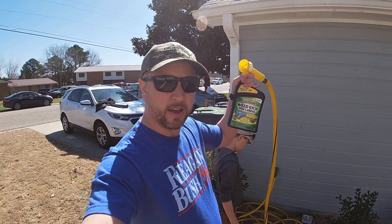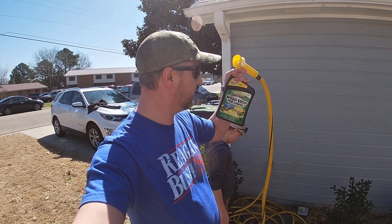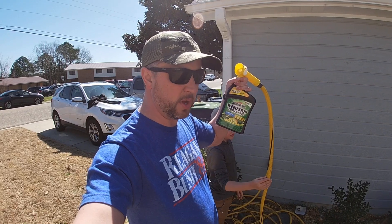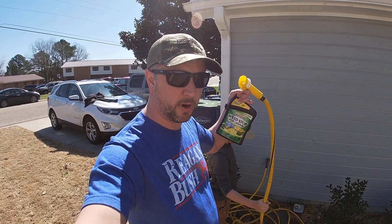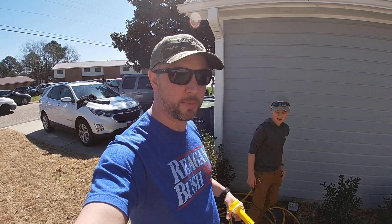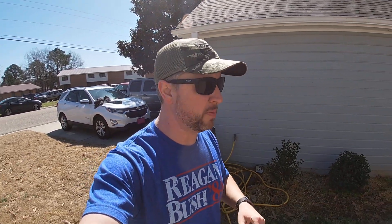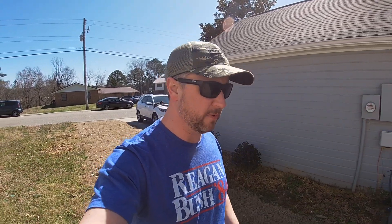While Adam's putting pre-emergent down, we're going to put out this hose-end post-emergent Spectracide weed killer. He has a few weeds — more on his other side of the yard. We want to go ahead and get those killed and get post-emergent spray on the grass before all the Bermuda starts popping up. I like to get post-emergent down before it gets hot so we're not putting it down on nice new fresh Bermuda.